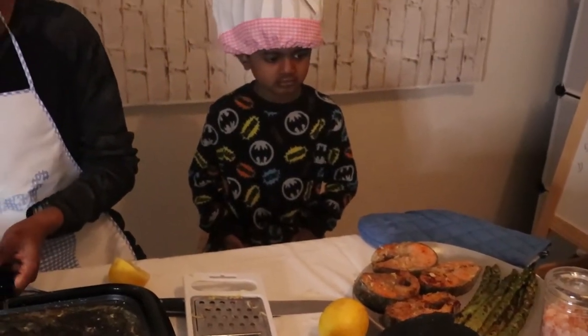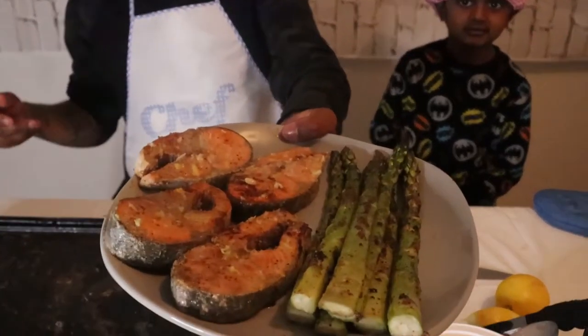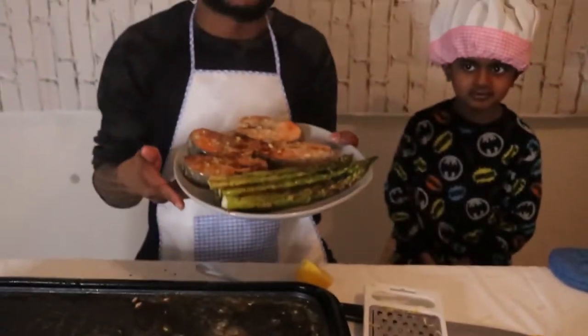We are done — we're finished. Come guys, have a look at this. Bon Appetit! Thanks for watching Cheyenne's Fun-topia. Please make sure to give us a like and subscribe. Thank you, have a nice day, bye-bye.